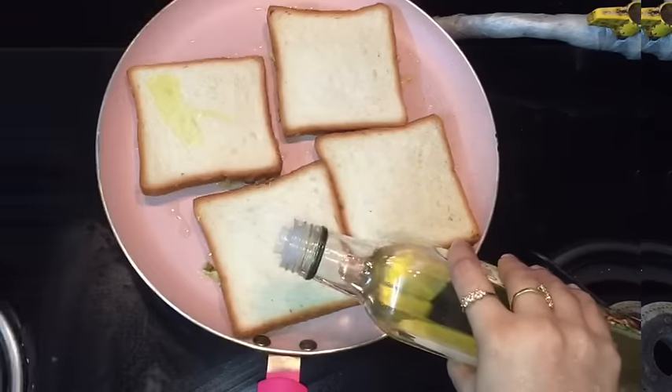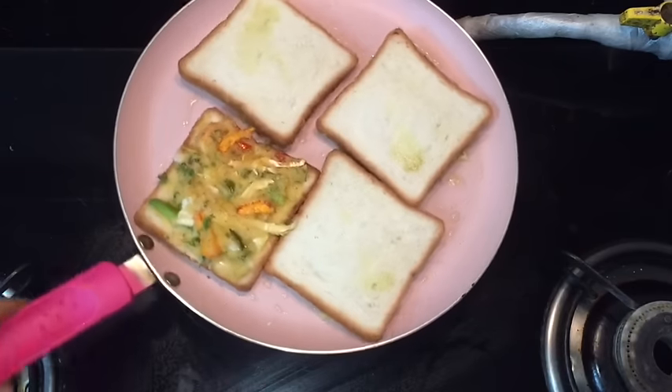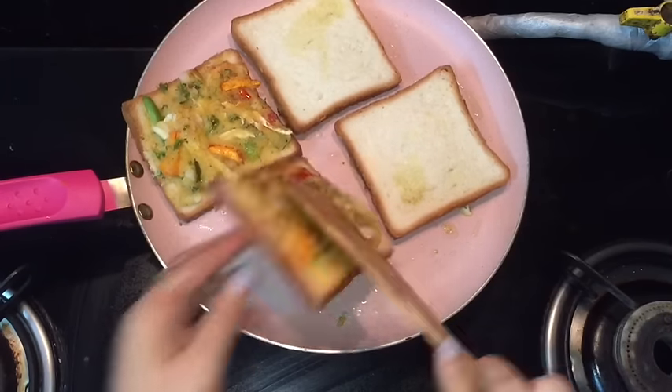After 3-4 minutes, apply some more oil on the other side of the bread. Now I am going to turn the side with the help of a spatula — flip it over. Perfectly cooked. Now I am going to turn the second one. Perfect.